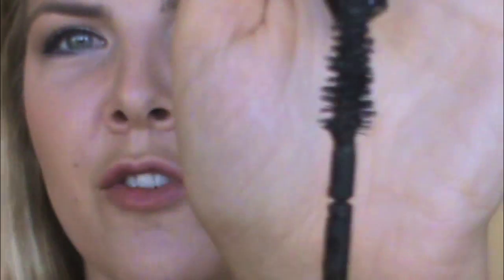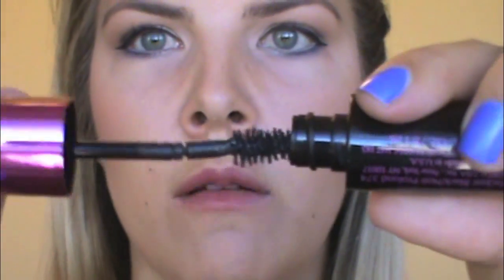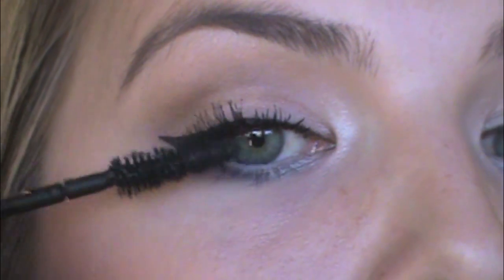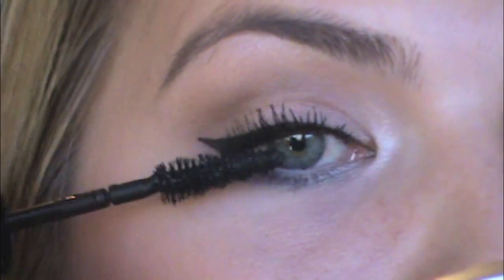It reminds me of a little Christmas tree — that doesn't really help us with our lashes. Also, go to Walmart and buy it there because you will save like a dollar, and hey, you could take that dollar and go get an ice cream cone from McDonald's!